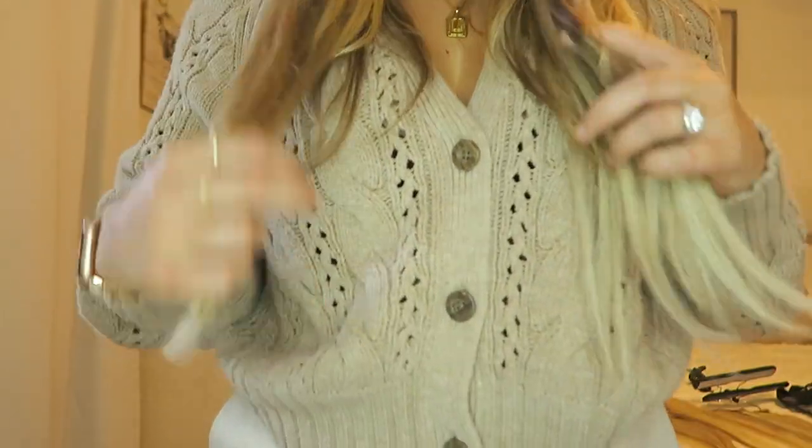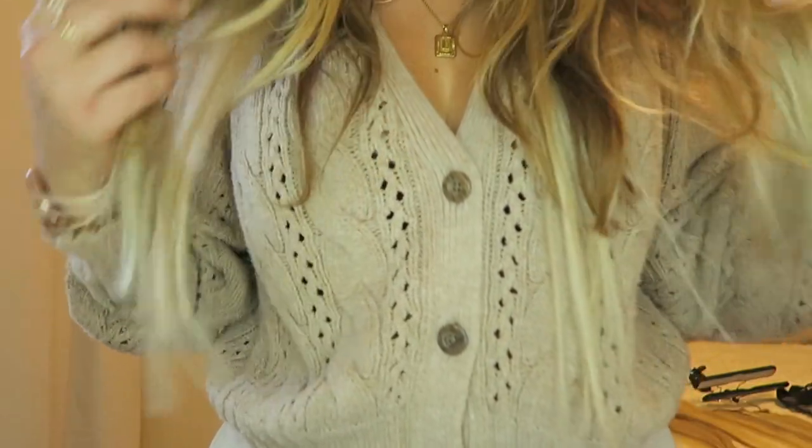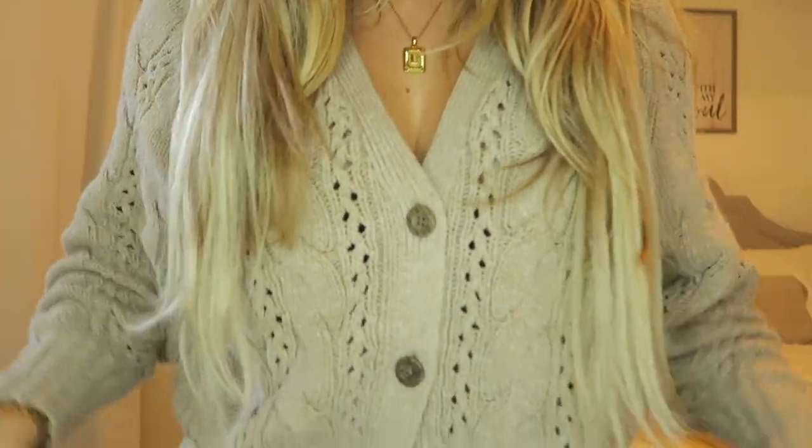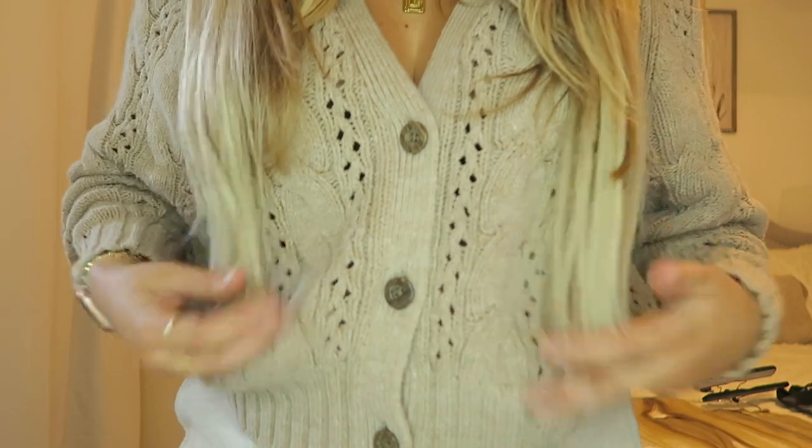I forgot to mention — these are the 20-inch extensions, and this is about how far down they go. They look a little crazy because they're not blended into my hair right now, but I'll probably be trimming them a bit, maybe bringing them to my hairstylist so she can trim them. They'll look more natural once I have them curled. So let's go ahead and do the rest.